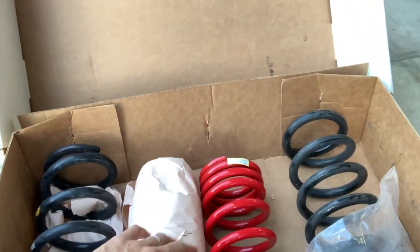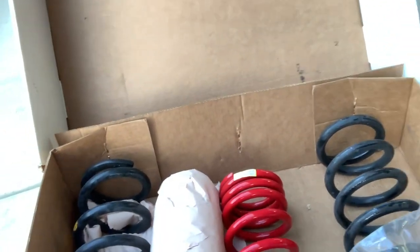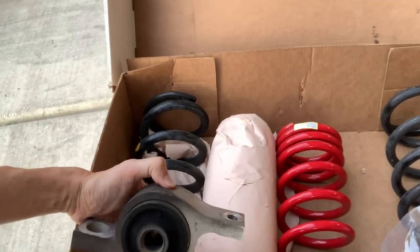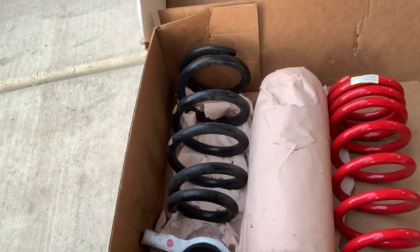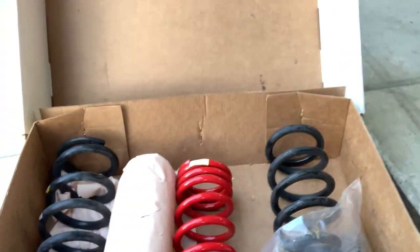Here are the springs — these are the stock front springs, and here are the rears, still covered with their paper wrapping. I also have the RR Racing lower control arm bushings — actually, these are the stock ones. I have the RR Racing Ultimate Steering Response System, the lower control arms, which I also enjoy. That's a review for another day.